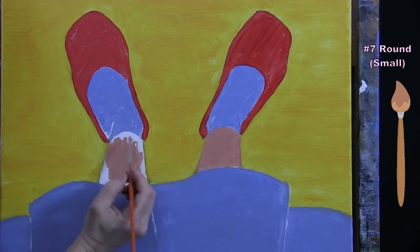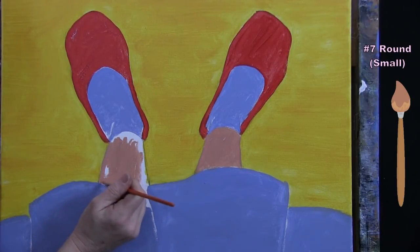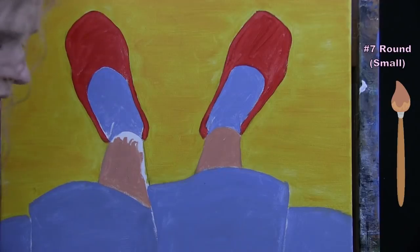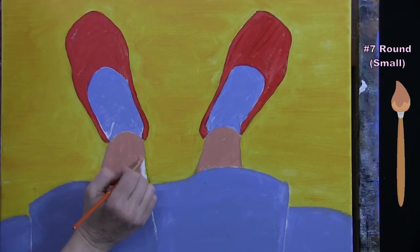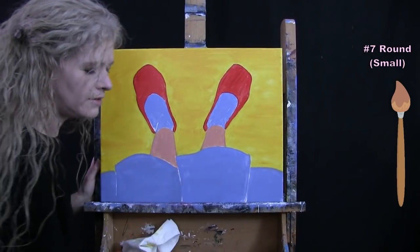I'll color the entire leg portion with the skin tone, bringing it all the way to the sock, to the chalk mark, and up to the skirt — no fancy brush strokes, just getting it on there. Once these are colored in, we're going to be utilizing our large brush for the next step.